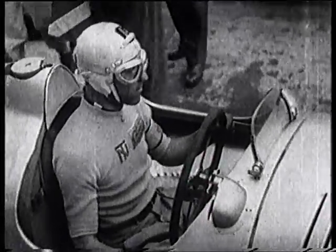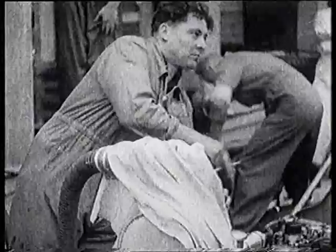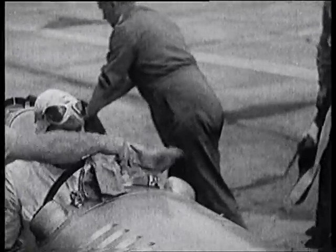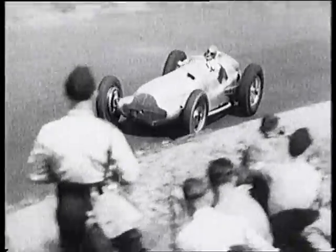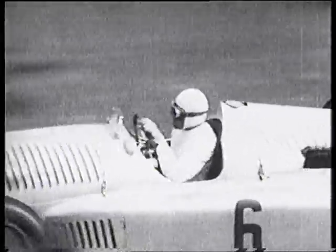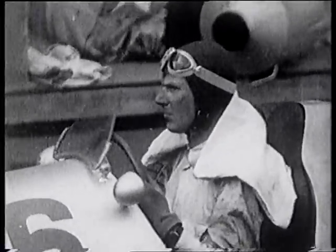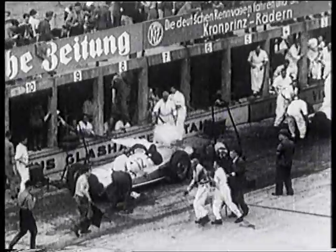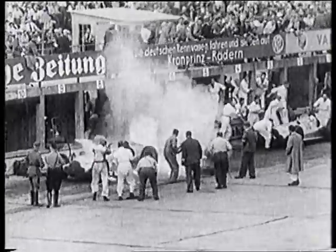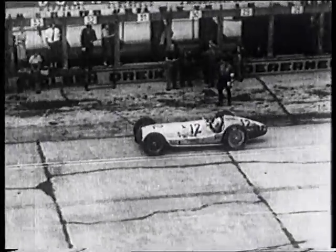Tazio rejoins the race in fourth place. Meanwhile, Hermann Lang has taken over from Karaciola, who's unwell. Hans Stuck stops to replenish both himself and his Auto Union. Dick Seaman is just ten seconds behind the race leader von Brauchitsch, and now follows him into the pits. Suddenly, fire. Team manager Neubauer drags von Brauchitsch from his cockpit as the Mercedes mechanics try to extinguish his blazing car. Seaman calmly drives through the drama and takes the lead in the German Grand Prix. Manfred gamely rejoins the race, giving us a chance to appreciate the beautiful lines of the new Mercedes.